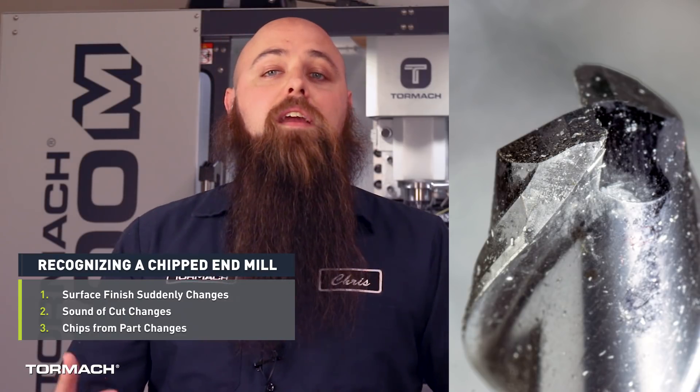There are a number of things that can cause your end mill to chip: feeds and speeds are too fast, entering the first cut too quickly, the end mill is loose or slipping in the holder, recutting chips and poor chip management, or even teeth that don't have the proper cutting geometry.